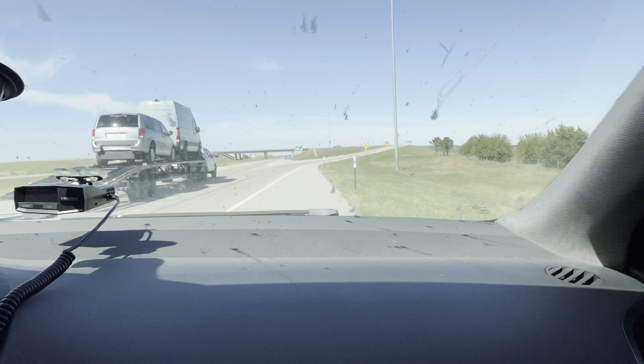Uh-oh. I just had a massive vibration coming from the trailer, jerking me like crazy. Luckily I got perfect timing here - I got a shoulder to pull off on. I think I got a tire that just busted a cord or something. Let me go check. Dang it - trying not to get run over here.